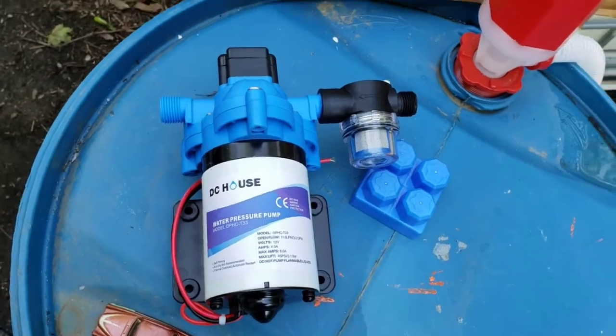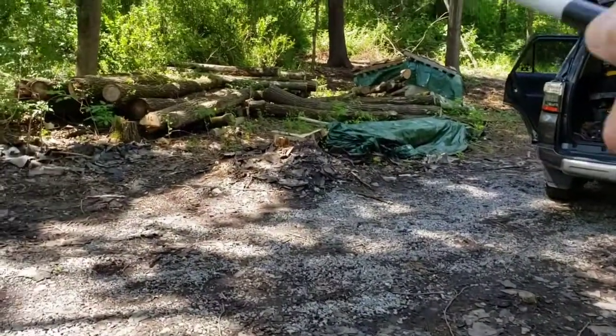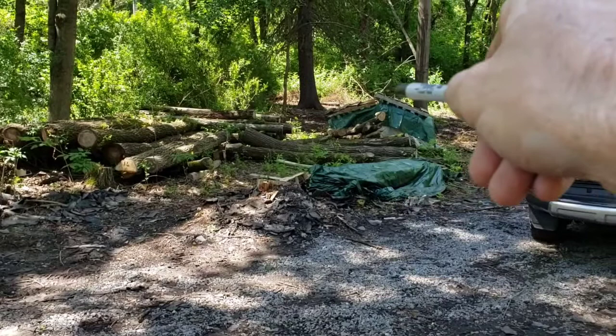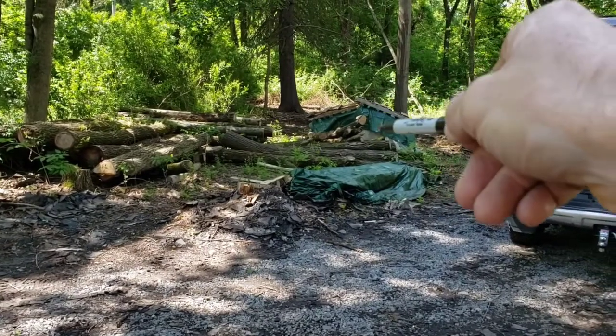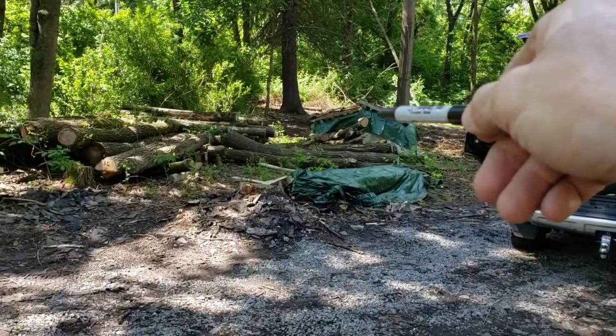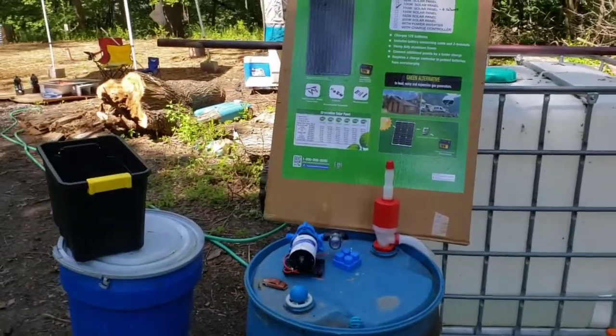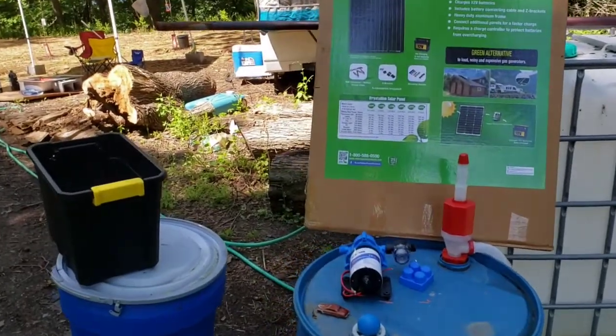At least temporarily — because once we get the building built up here, it's gonna be over on the other side between these trees. Right on the other side is a pile of concrete underneath those tarps, that's gonna be for the foundation and the slab. But until we get that built over there, we're gonna need water, especially for the concrete and that type of stuff.